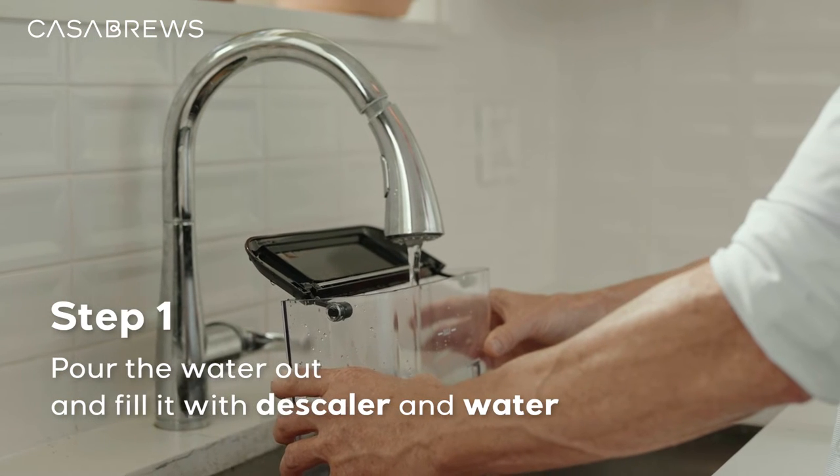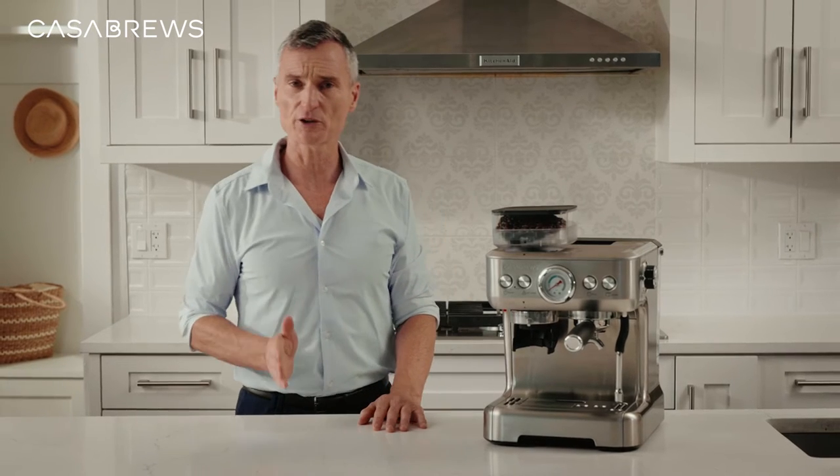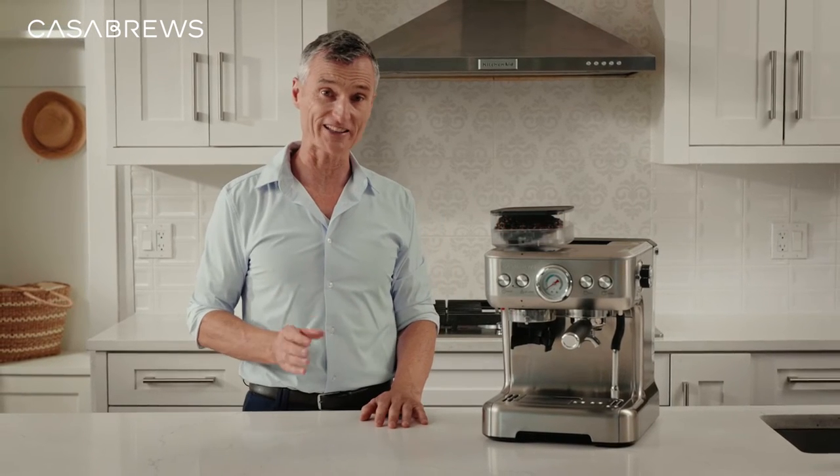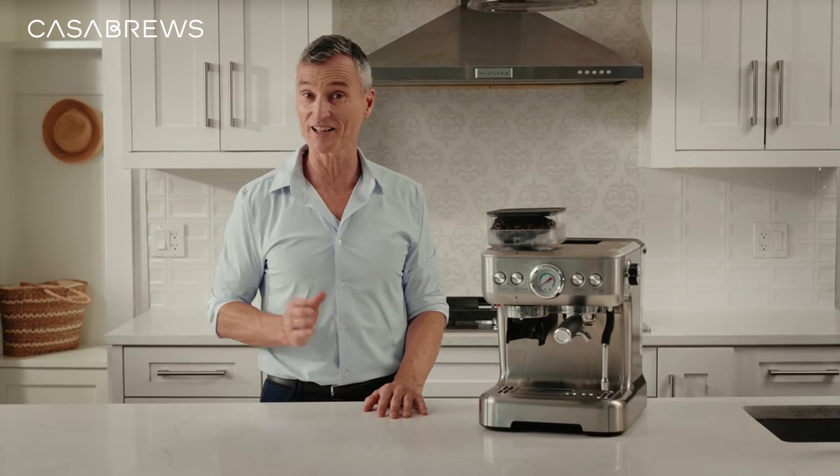Add some water to mix them together. Unfortunately, we don't sell the descaler for espresso machines at the moment, but these descalers can be easily found in local stores or online.